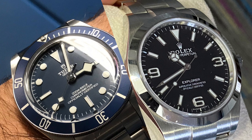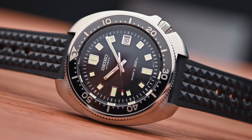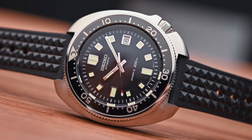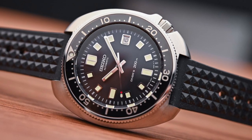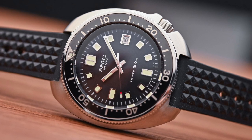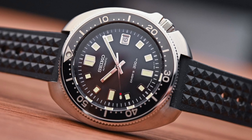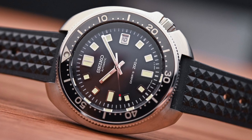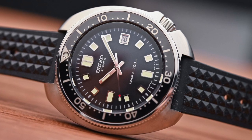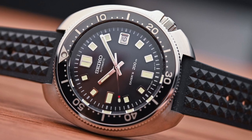But since you love Seiko, I really respect that. Consider one of the SLA divers — high-quality divers — maybe the Willard, for example. I really love that watch. Or maybe you prefer the 62MAS and just stay with the brand that you love. I think it's done good by you. I really like your collection. It's great to see somebody sticking to one style — it's easier than having all those different things in your collection, trying to tick too many boxes.